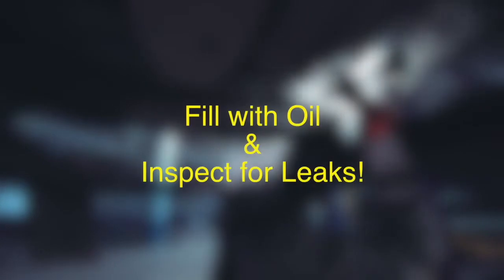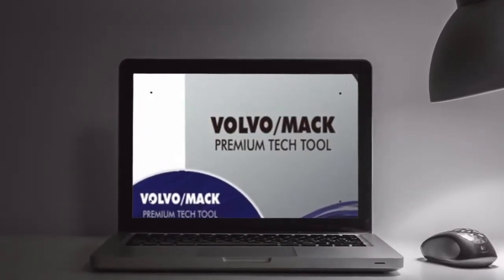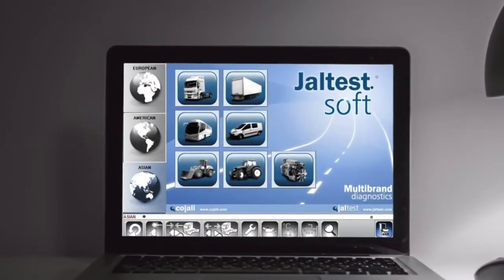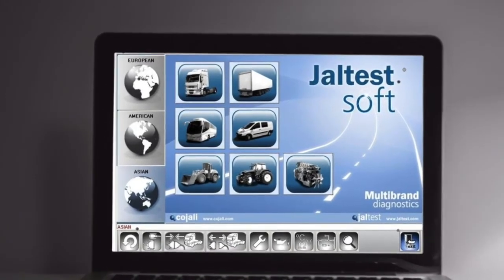Fill your transmission with the approved lubricant and inspect for leaks. After installation, you must perform a clutch calibration and gear relearn. You must do this with the Volvo Premium Tech Tool or the JALTest software. This step will reset the adaptives in your TECU. Failure to perform this step will likely result in poor shifting and excessive wear to the gearbox.